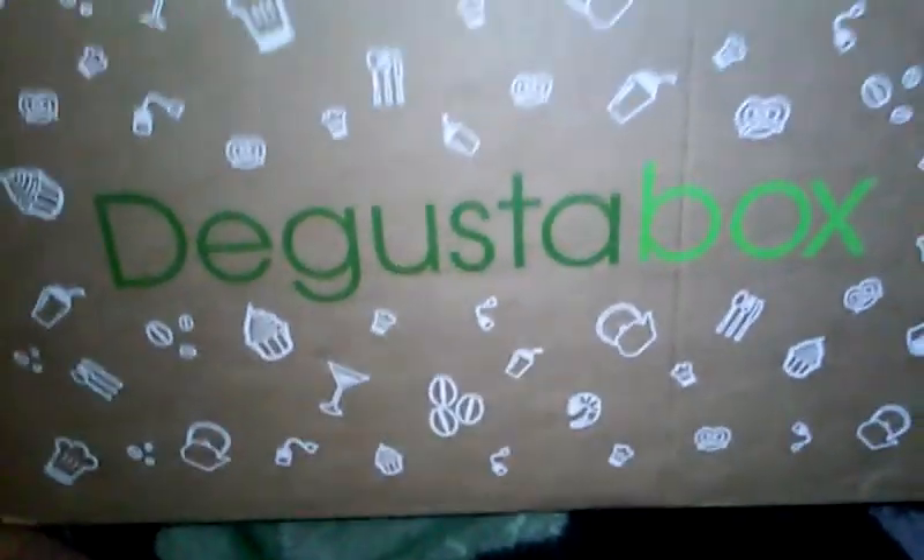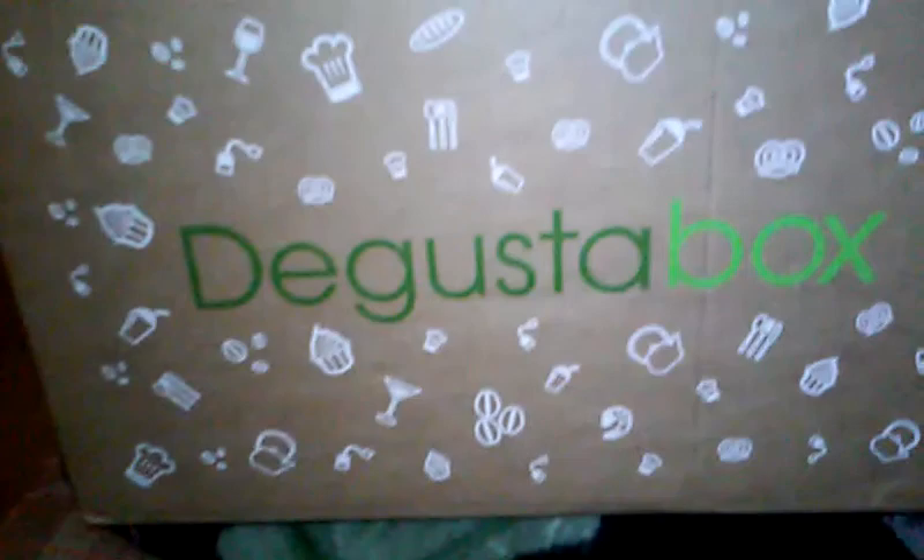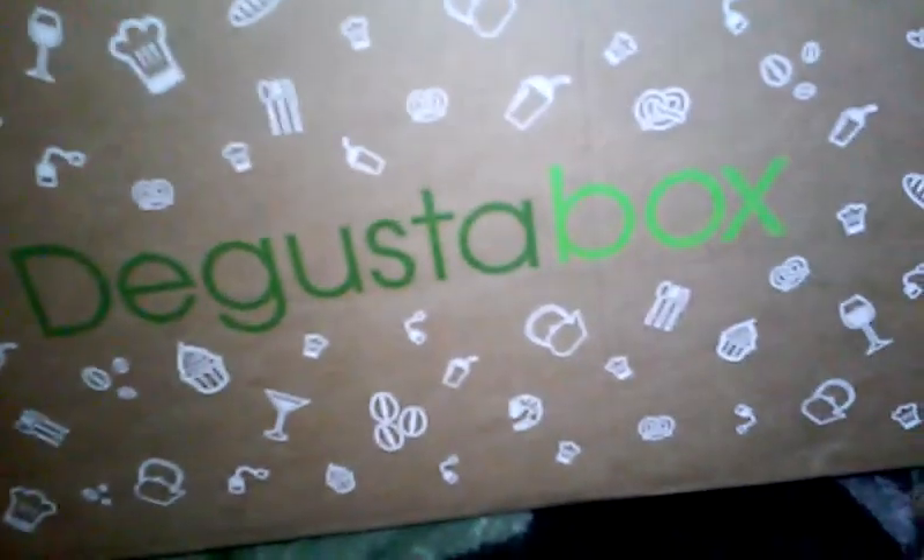Hey everybody, how you been? My D'Gusta box got here, and you know what that means? Food, goodies, and food.